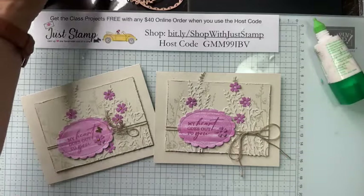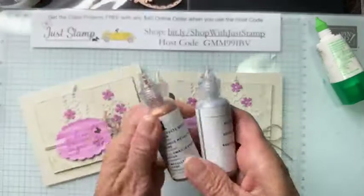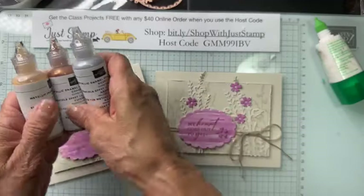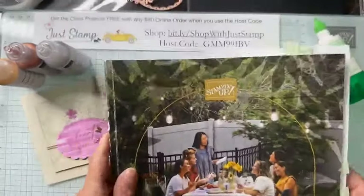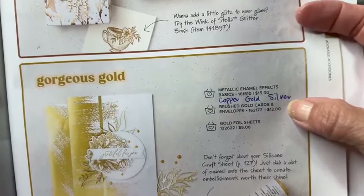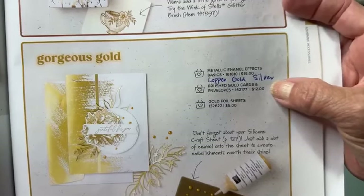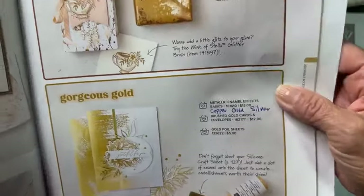Instead of using embellishments, I'm going to use the Copper Metallic Enamel Effects Basics — a trio of accessories: metallic gold, metallic copper, and metallic silver. There's also the Pearlized Enamel Effects Basics with black, real red, and pearlized. Both are still in the catalog. These are a great little solution for adding a pop of pizzazz without using an adhesive-backed embellishment.